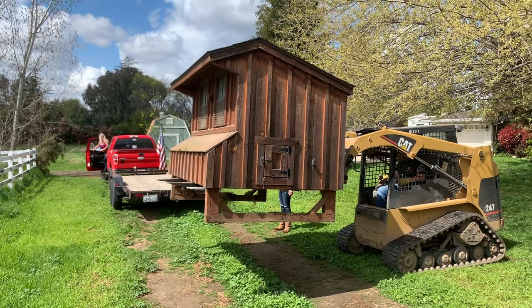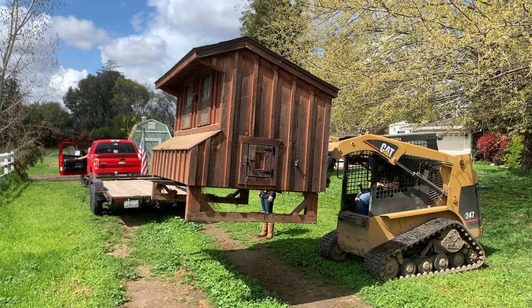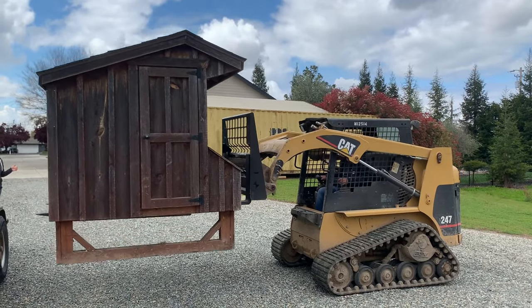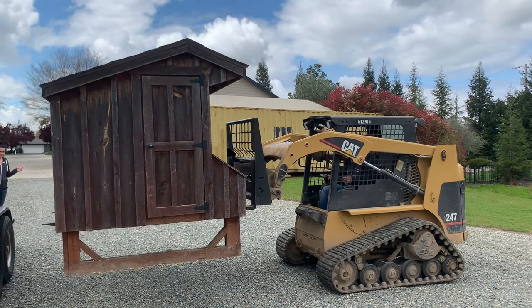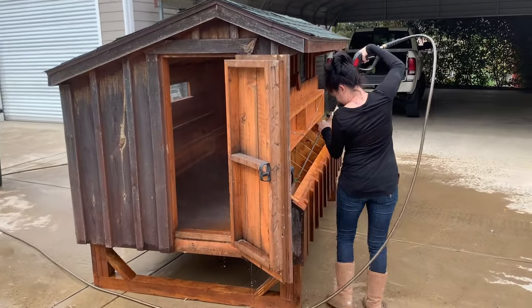Since this video is just about how we built the run, we wanted to share a bit of background about the coop. We purchased this coop from Bombshell Chicks at Rock Hill Farm and Gardens in Loomis, California. We picked it up from a farm, brought it home to get it unloaded and cleaned out, then put it on a piece of our land.